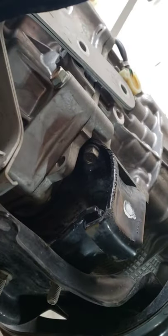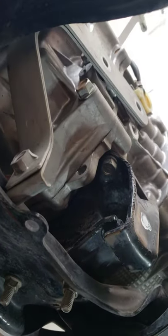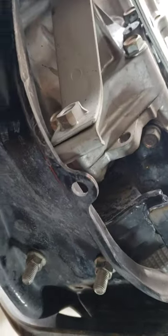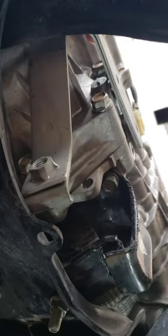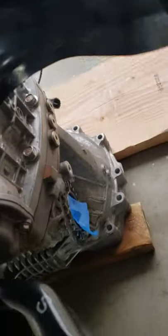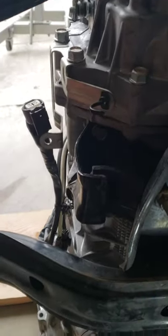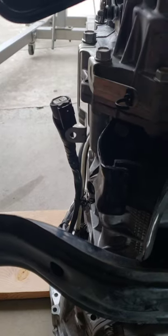In my removing the WRX transmission video, I mentioned this exhaust hanger bracket on the passenger side of the transmission. With this on and putting the WRX crossmember on, it hits right here and I'm not going to use it anyway. So you want to take this off before you put the crossmember on. I'll have to figure out some kind of bracket over here to hang the exhaust on the correct side of the WRX configuration.